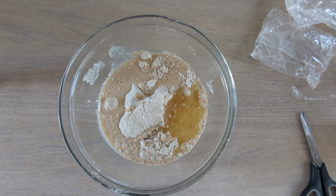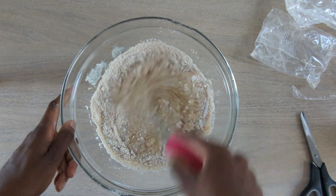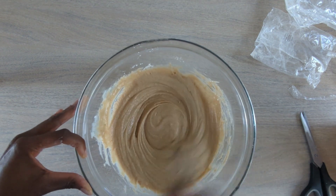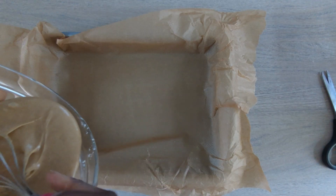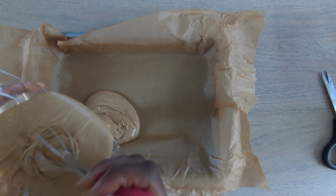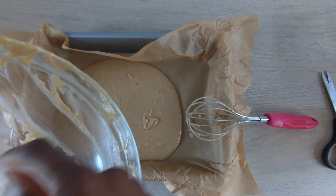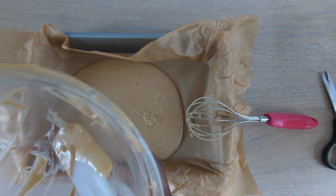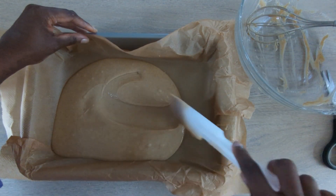And then mix it up with the whisk — it says a whisk not a spoon, to help keep the air in. Whisk it all up until it's all combined like that. And then the next thing we're going to do is put it in the tin. Now the tin is lined with greaseproof paper. I think my tin was probably a little bit big, but I wasn't going to get a special tin — I've got so many tins for my baking. So I'll just use this tin, pouring it all out, and just making sure that it's all even so it bakes evenly. So I'm just going to spread it out now, like that.